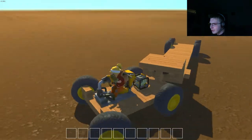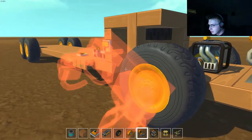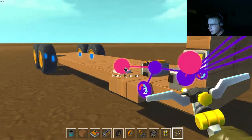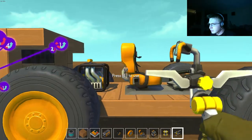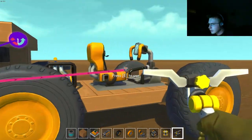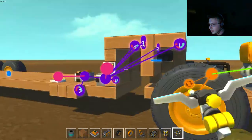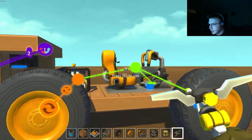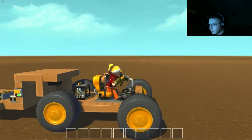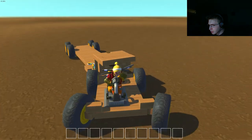I believe I've come up with an idea. They can link things from one car to another — that'd be really cool. And yeah, a fully functional trailer.